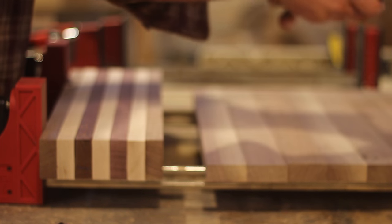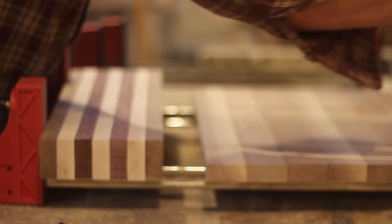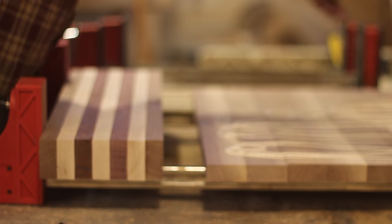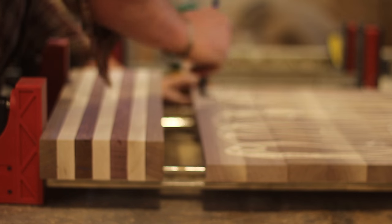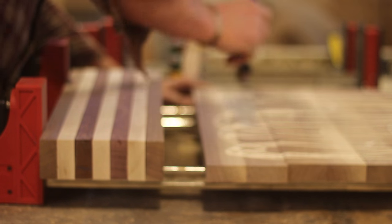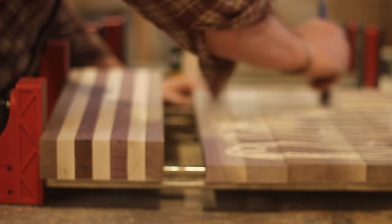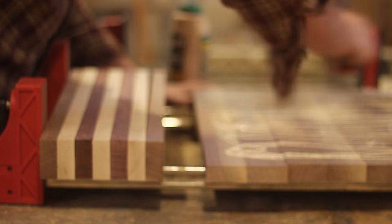Now I'm applying some glue. I'm using Titebond 3 — it's a waterproof glue, works really well, and you have a good work time with it. I load it on and then spread it out with a brush, though a lot of people use a roller — either way works. You just want to get a nice even coat across the boards. When everything is cut down to the same width, this is the easiest way to go about it.